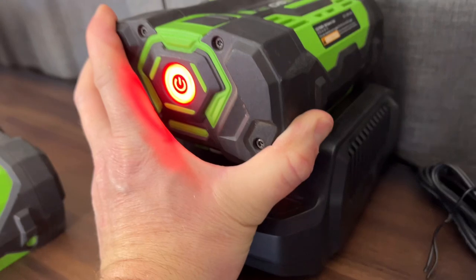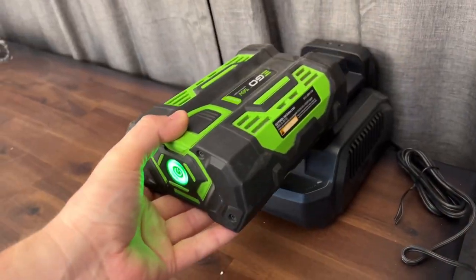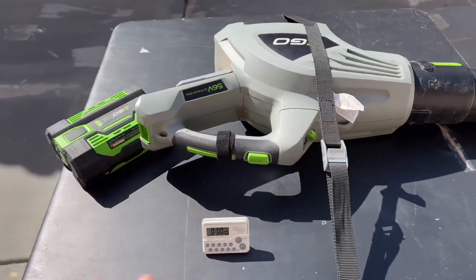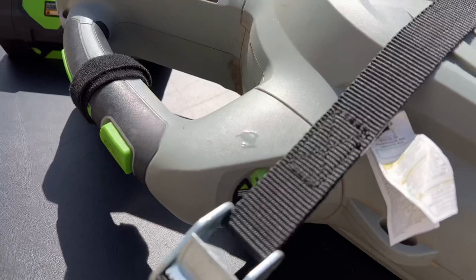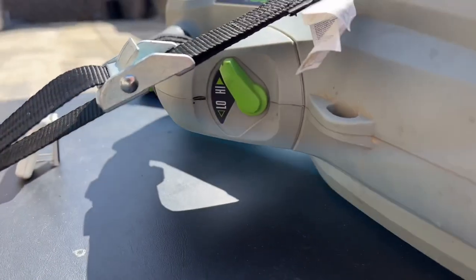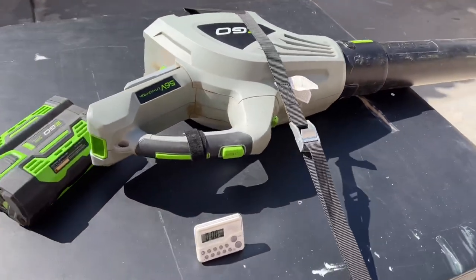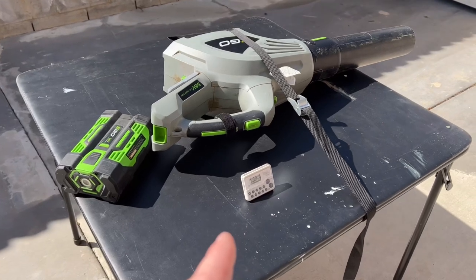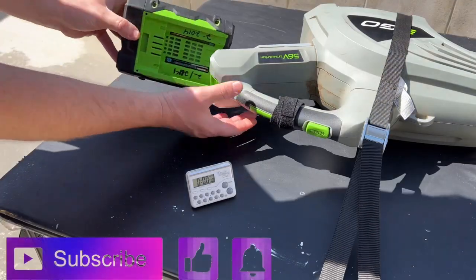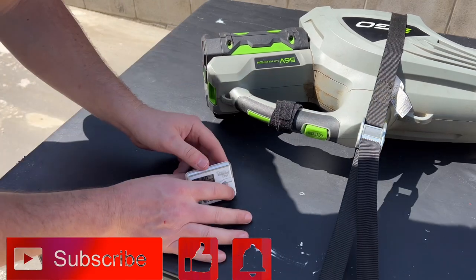We're going to fully charge both batteries and come back. Now both batteries are ready to go. I've got the Ego blower strapped down to the table, already positioned into high speed for the first test. The throttle trigger is taped down with a piece of velcro so when we install the battery it'll automatically fire up and hit the timer. This is the newer battery — high speed test, away we go.